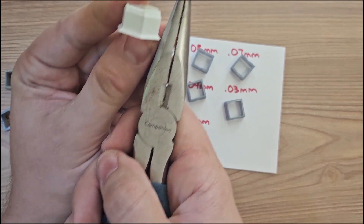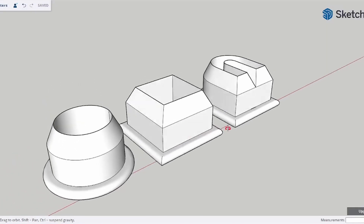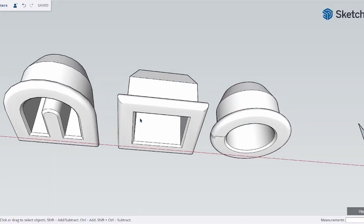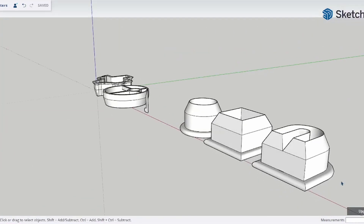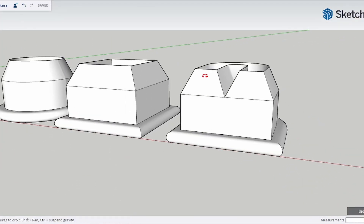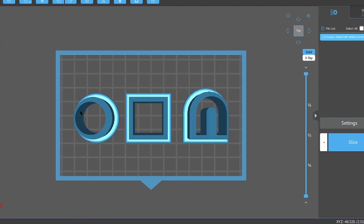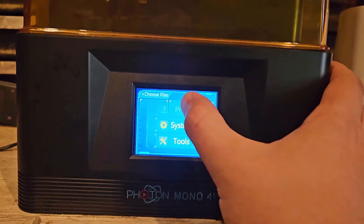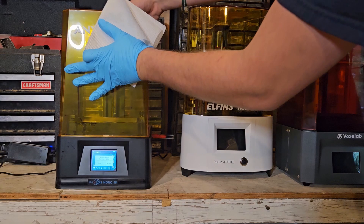Now that we have our optimal layer height, we can move on to designing actual cutters. I use SketchUp Online for this — it has really useful tools and is completely free. I've made these a little sturdier and gave them nice ergonomic edges. I'm able to print all three shapes at the same time, which is really nice. I'm going to start with my Anycubic but also run a few tests on the Vox Labs while I'm at it.